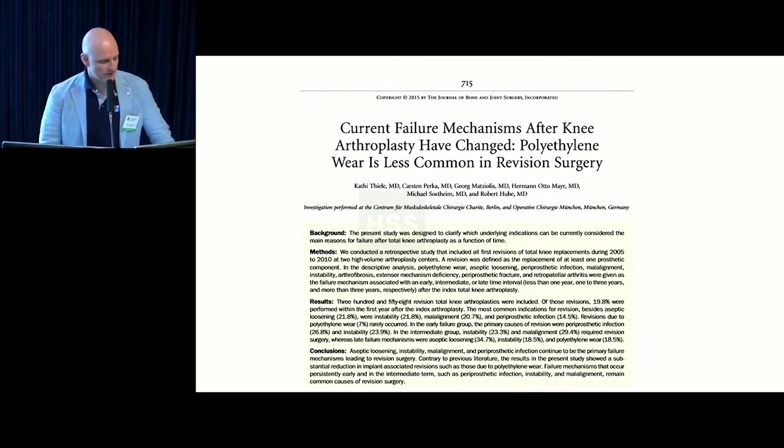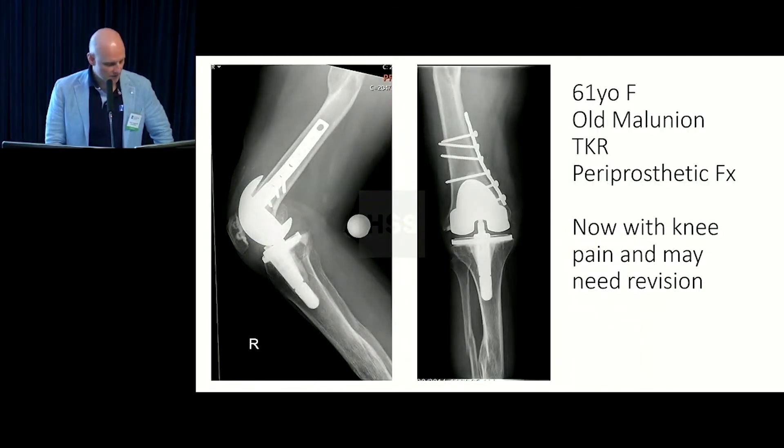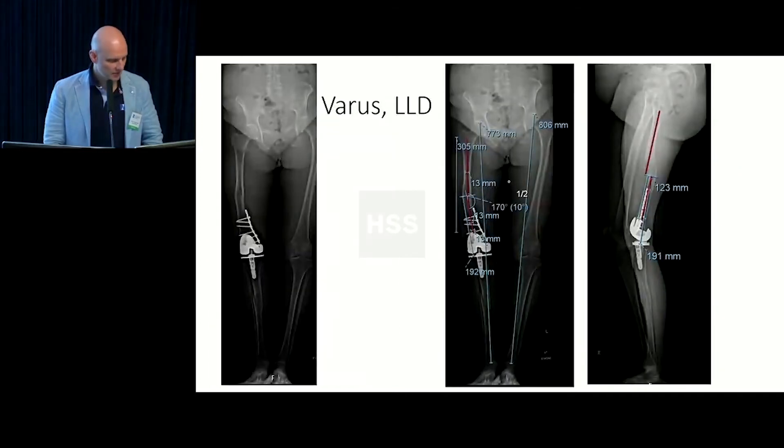What about after knee replacement? The wear patterns in knee replacement are greatly affected by malalignment. Here's a 61-year-old patient whose surgeon decided not to deal with the malunion and just put the knee in. The alignment hasn't changed since the knee replacement; the patient had a fracture that was fixed, putting them into slight valgus, and now has varus alignment and knee pain. The knee surgeon feels the patient probably needs a revision but doesn't want to make the same mistake twice — the malalignment must be corrected first.